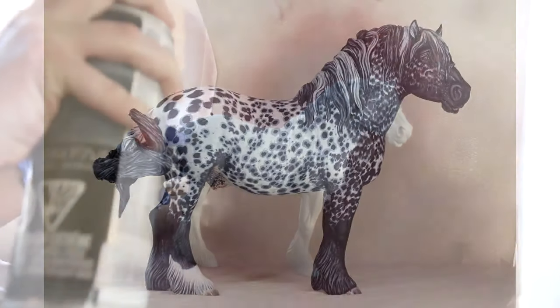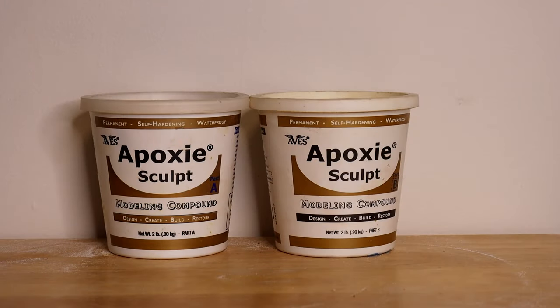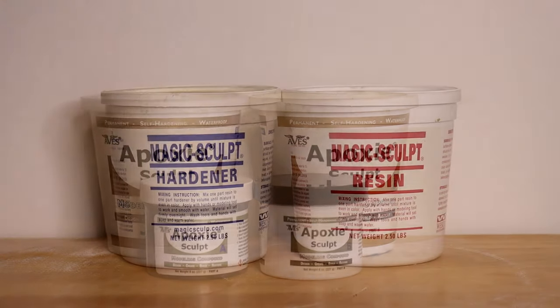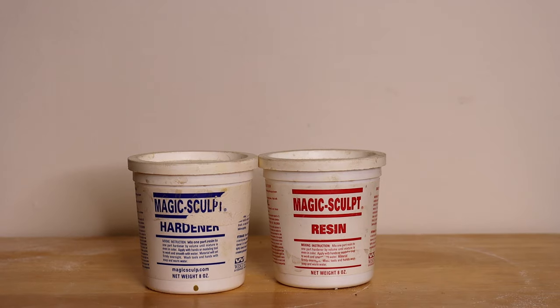Hi there, it's DJ V — welcome to my channel. My name is Darren, and I've been sculpting and painting realistic model horse figurines since 2017. I've used Epoxy Sculpt and Magic Sculpt since the beginning of my journey. I started with Epoxy Sculpt as it was easier to find, then stumbled across Magic Sculpt through a hobby friend. I've since made the switch to Magic Sculpt, but I want to compare them side by side because I think they're both amazing products and it really depends on personal preference.